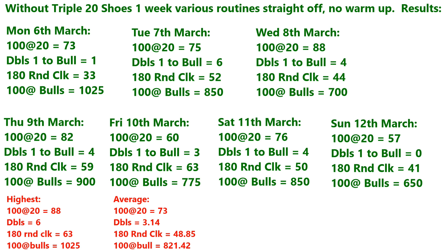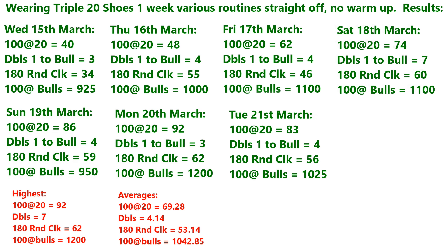I did this without any warm-up, just straight onto it each day, and just recorded the results. I've put the highest totals and the averages there on the bottom. This is the week where I was wearing the shoes, from Wednesday the 15th of March to Tuesday the 21st of March.